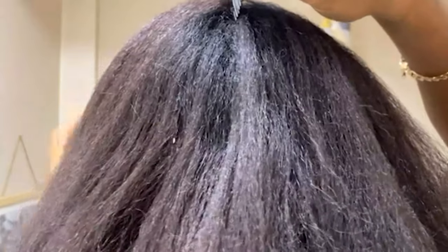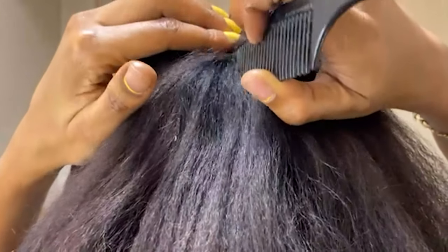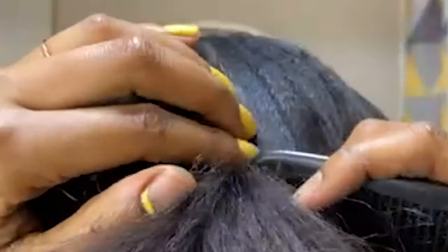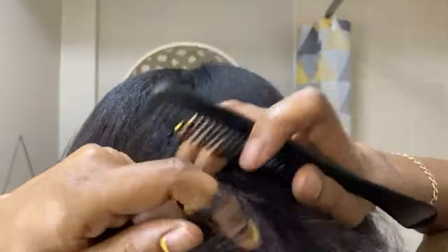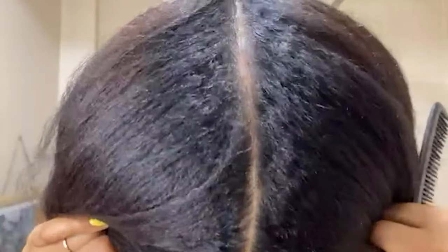So I'm able to do this part with no mirror, because this is my usual parting method. As you can see, I'm kind of just following through with my hand and I've got an idea as to where the part goes. Now when I get down to the bottom, it's not totally straight — for me that's not really an issue because I'm just doing a quick style. However, if you do want this part straighter, I suggest using the mirror.